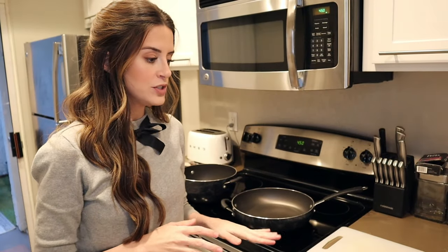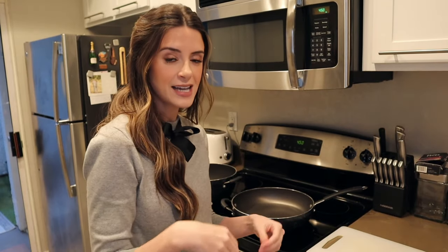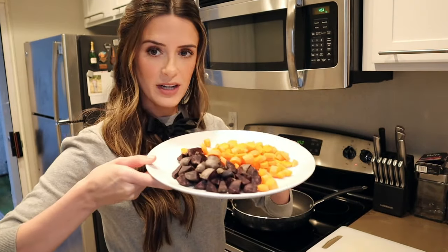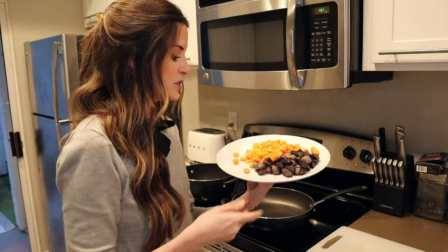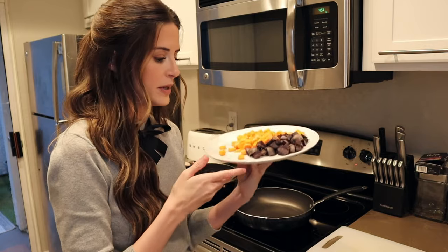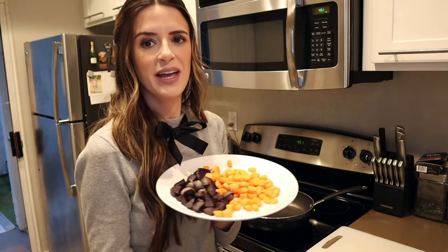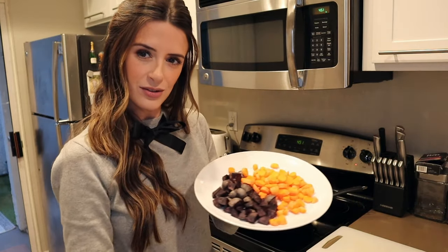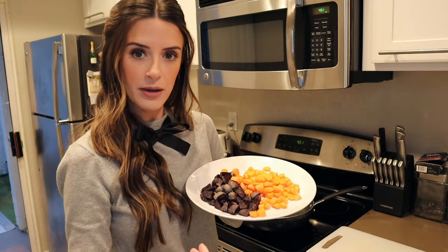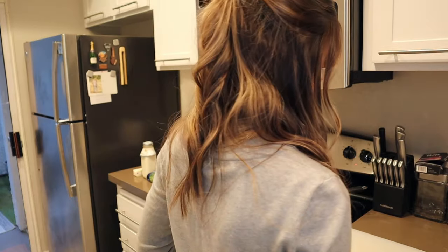I've been prepping some of the ingredients, so let's get started. The first thing I want to do is cook the carrots and potatoes that are going to go inside the truffle pot pies. We are going to cook these purple potatoes and carrots for just a few minutes with some garlic and butter. The recipe called for half a pound of each — this looked like a half a pound to me, hopefully I'm right.